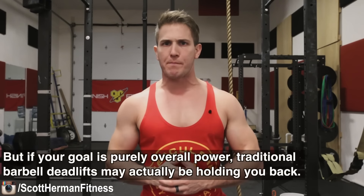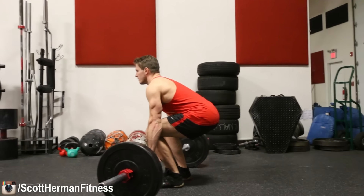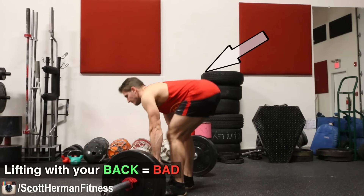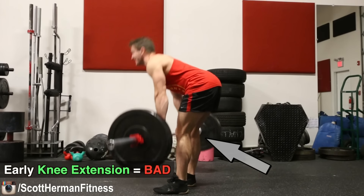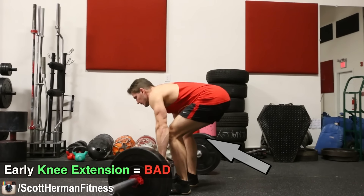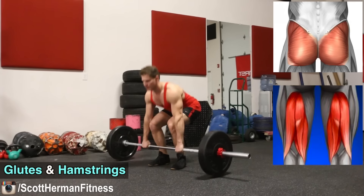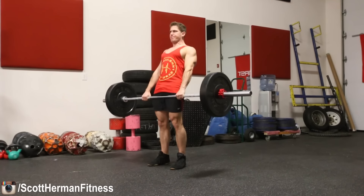But if your goal is purely overall power, traditional barbell deadlifts may actually be holding you back. Unless your technique is 100% perfect, you could be bringing more of your back muscles into the movement if you're extending your knees too early. When this happens, not only are you at a major risk of a back injury, but you also greatly underutilize your hip extensors. Remember, if you're deadlifting and not feeling your glutes and hamstrings activate, chances are your form is off and you're missing out on gains.